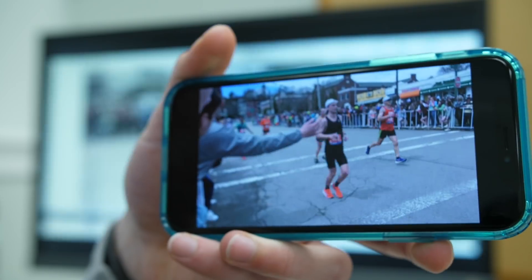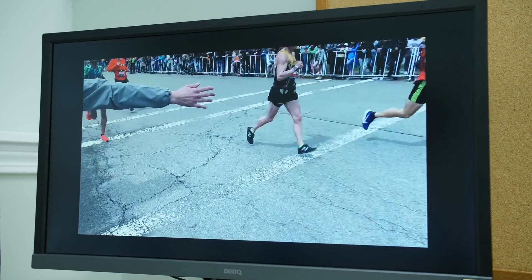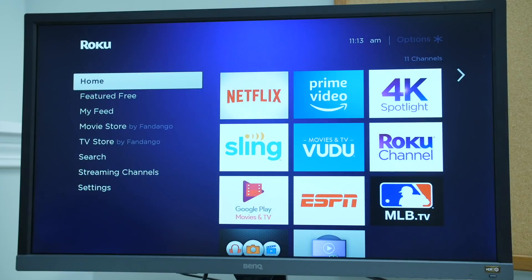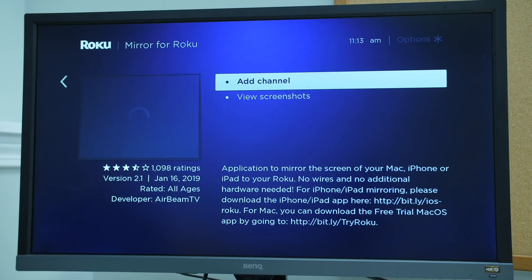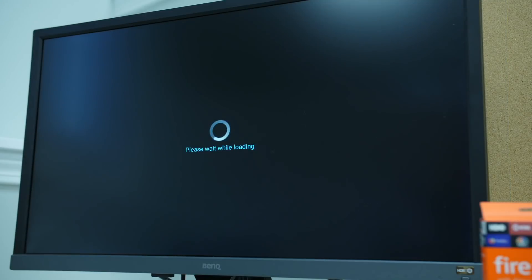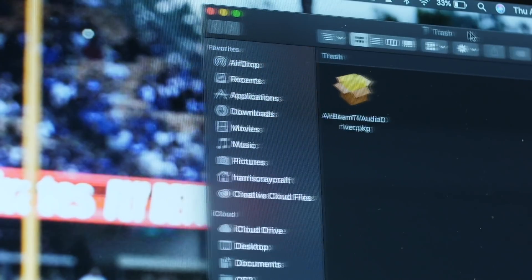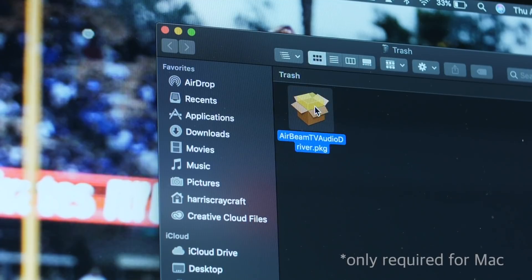Therefore, there will be a few seconds of delay between the devices, but the better your Wi-Fi, the better it'll be. If you're using a Roku, you will need to download the Mirror for Roku app on the store, and if you're using a Fire TV stick, you will need to download the complimentary app from Amazon — and it's very simple. Additionally, if you want to send audio to the TV, you'll need AirBeam's audio driver, which is another simple process to be installed on your computer.